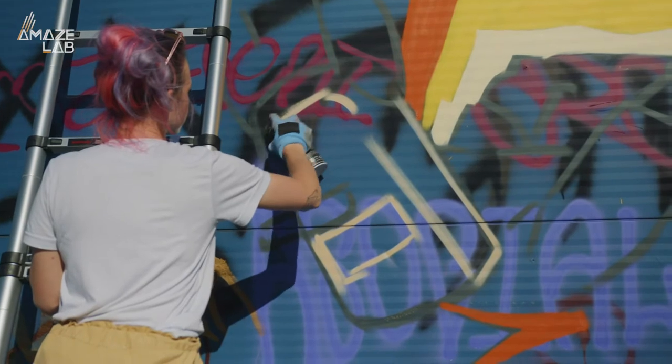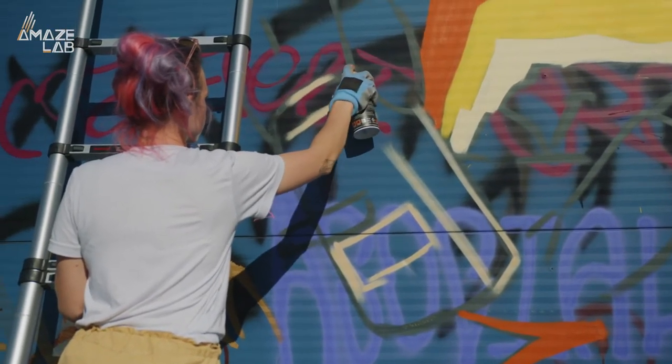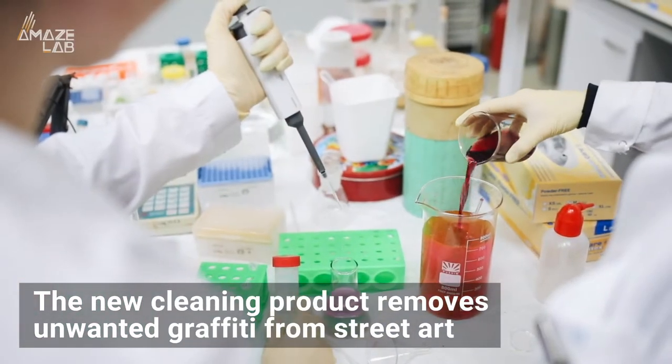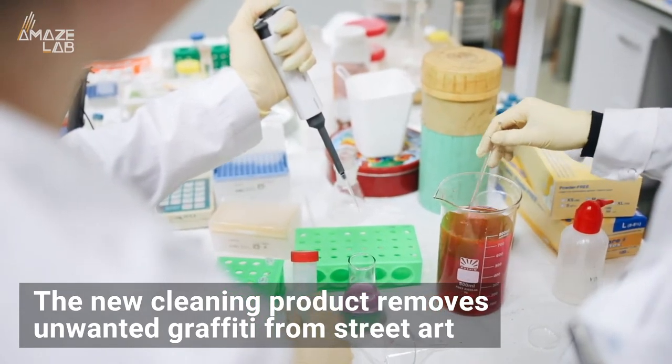Researchers at the University of Florence in Italy have come up with an environmentally friendly way to restore vandalized street art. The new cleaning product, which removes unwanted graffiti from street art without damaging the original paint, will be available for purchase soon.